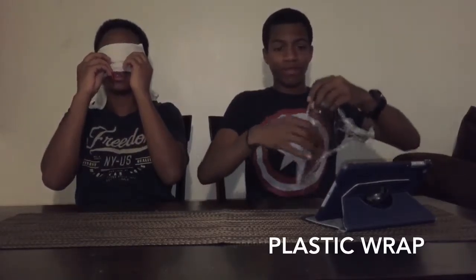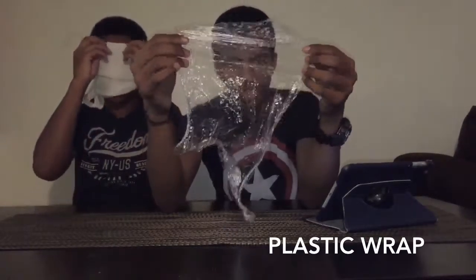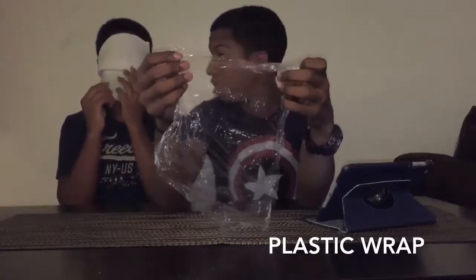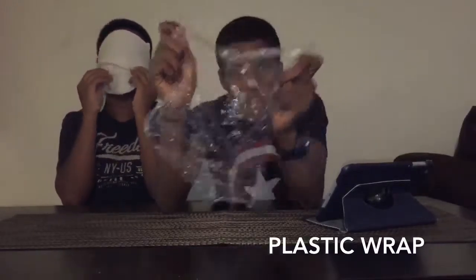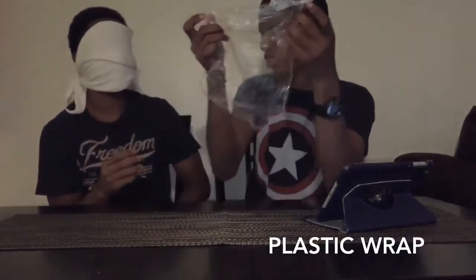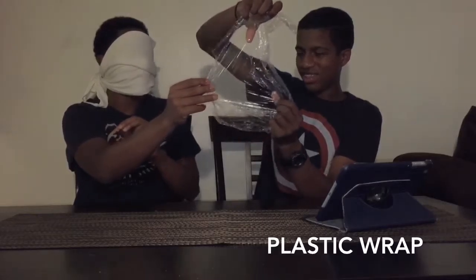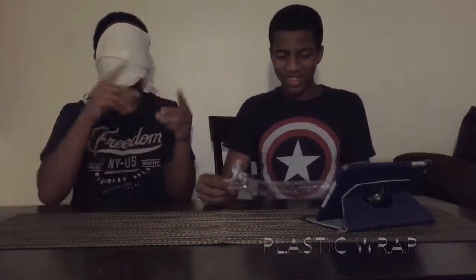All right guys, we're back. I can't see — it's pressing on my eyeballs. First item — I don't know if you guys can see it, I'm trying to fix the camera. I'm covering my whole face, I promise I can't see. Take your hands out. I already know what this is — this is plastic wrap! Yeah! So I got one point, guys.